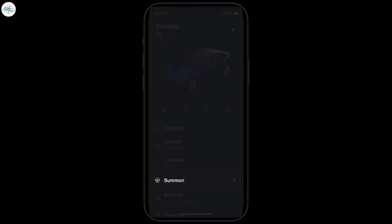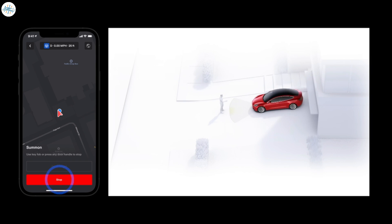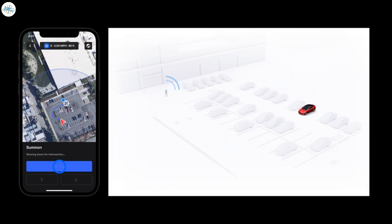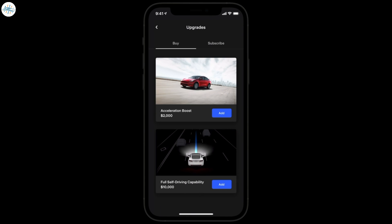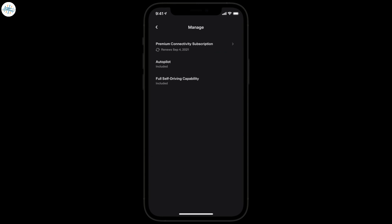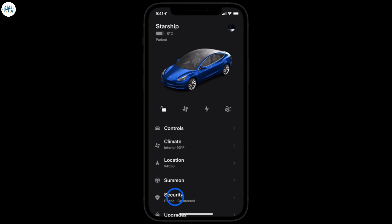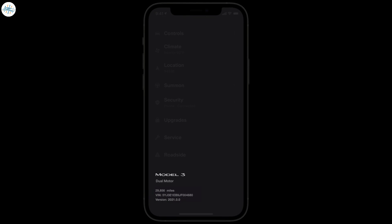If your Tesla is equipped with Summon, you can control it from the app — pull your Tesla into or out of a tight parking spot. Or use Smart Summon to have your Tesla drive to you as you monitor it on private property. You can also purchase upgrades and subscriptions for your Tesla that wirelessly add features like Summon. Manage any current subscriptions or explore accessories for your Tesla here too. Control Sentry, Valet, and Speed Limit modes from the Security menu. Scroll to the bottom to see information about your Tesla including your odometer reading, VIN, and current software version.